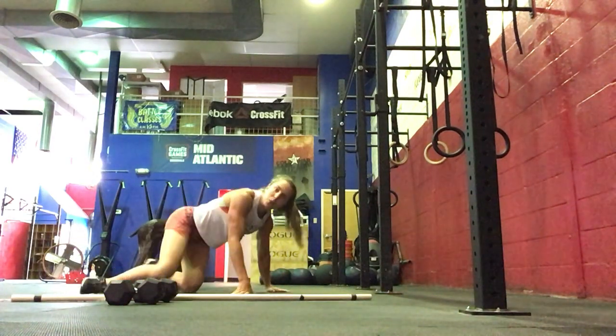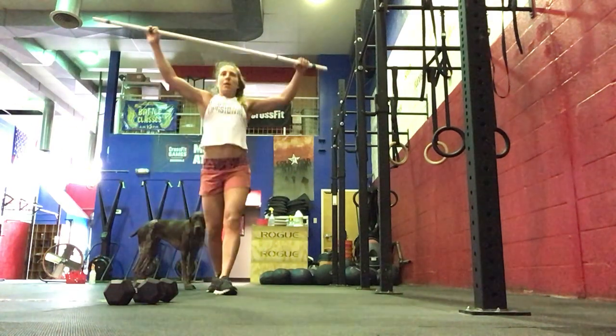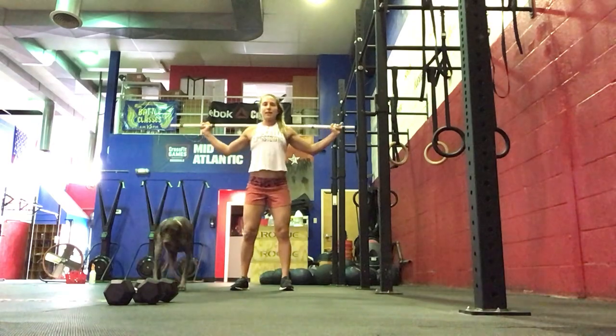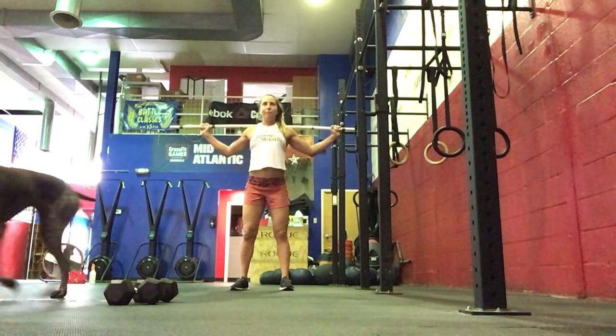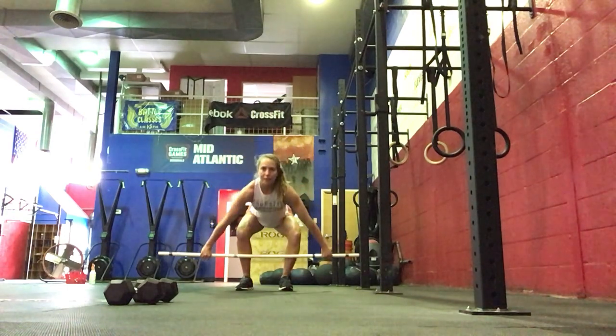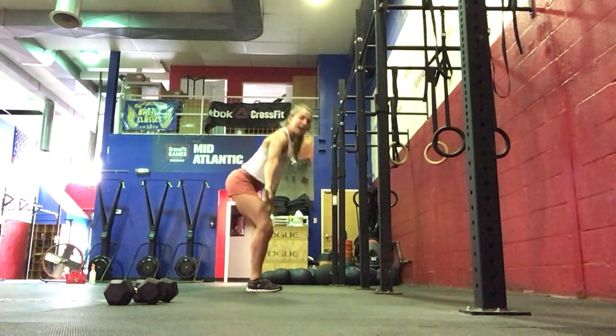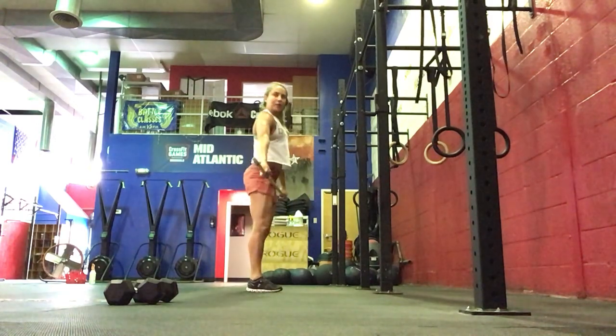Then you're going to stand up with your barbell and we're going to do 10 behind the neck press, pressing straight up. Then 10 snatch grip deadlifts from mid shin, hips and shoulders rising at the same time, engaging your glutes and your hamstrings.